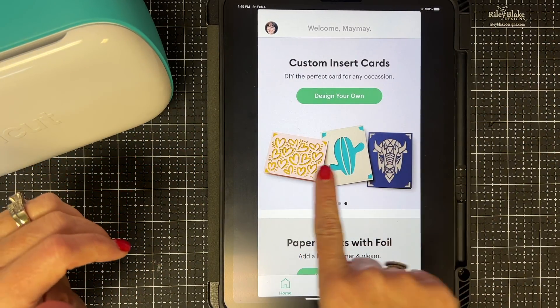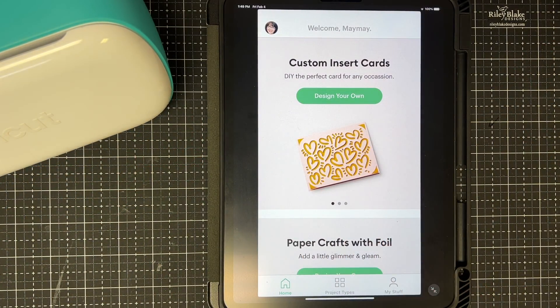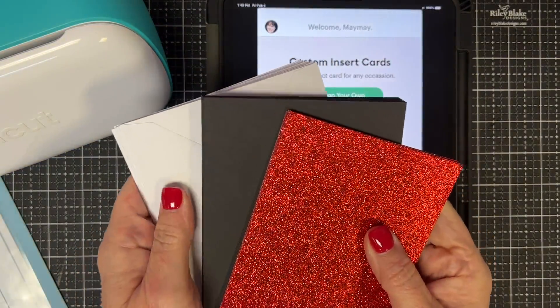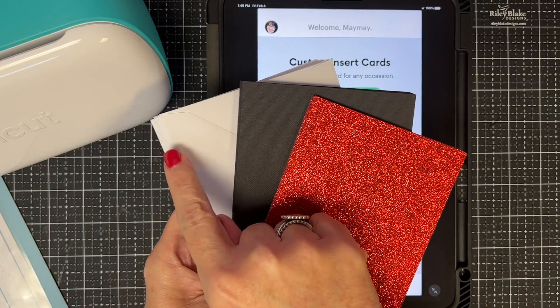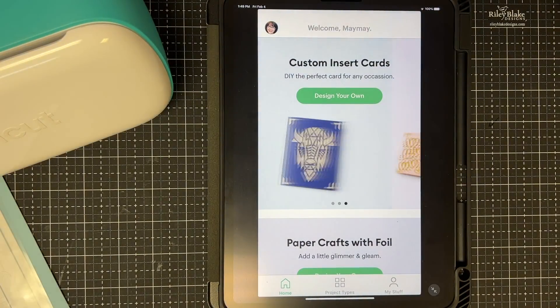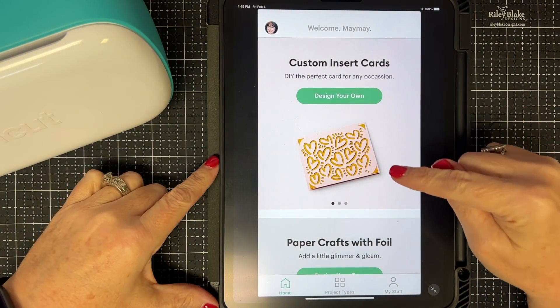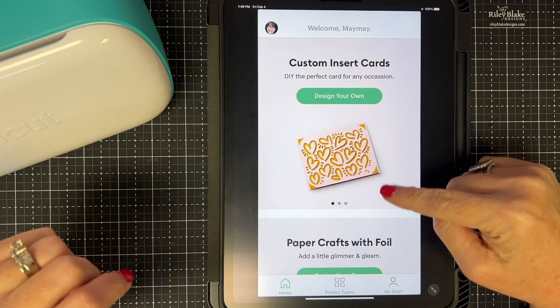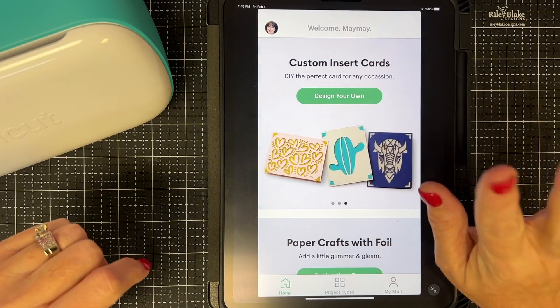Have you seen all of the insert cards that are out there? Here's a sample of insert cards right here. Cricut sells sets of cards that have inserts, card bases, and envelopes. You use them with this app. Let me show you where you go to do this project — you're going to open up the app.